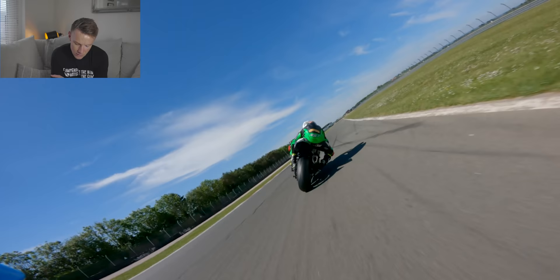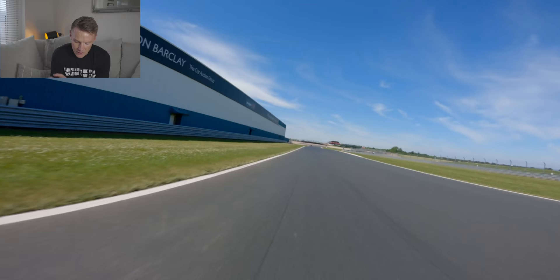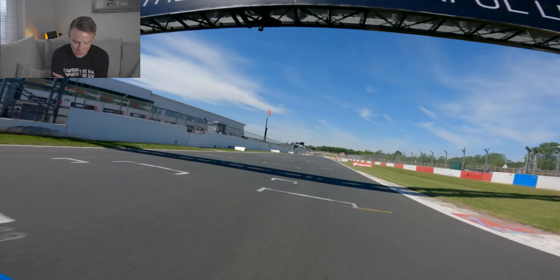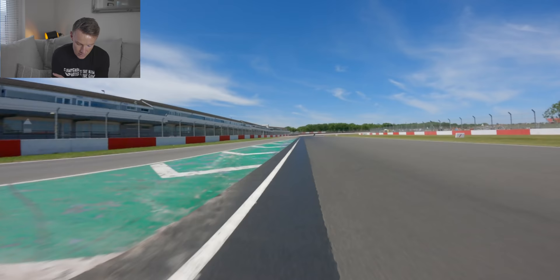So now I'm going to attempt to pass this person into the chicane. They've had a look because they can hear me, so they moved out of the way. I go up to 5th gear and then on the right-hand side — it's difficult to see — but I use the curb on the right-hand side as my braking marker. So I go all the way from 5th back to 2nd gear. These laps are racking off quite fast so I'll have to be quick in the way I talk around it.